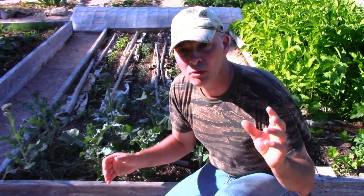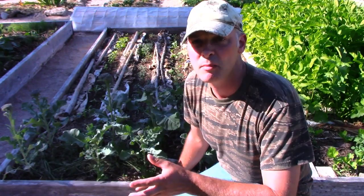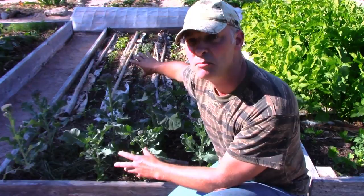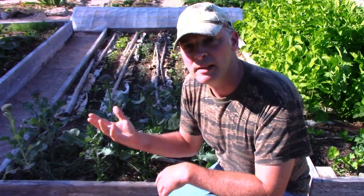Hey, it's Greg here with MaritimeGardening.com. I thought I'd do a really short episode on broccolini. It's a kind of broccoli, but unlike broccoli it doesn't take anywhere near as long to grow. I started this broccolini underneath a plastic dome early in the season — like first of April — and it stayed under that dome till middle to late May, at which time I moved it to this part of the garden and sowed eggplant over there. Now this broccolini has put out flowers.